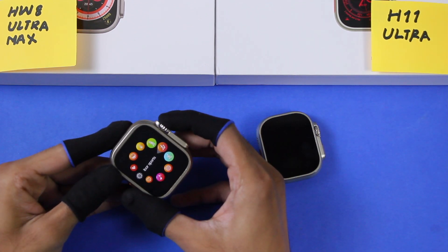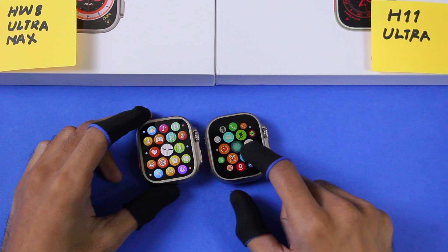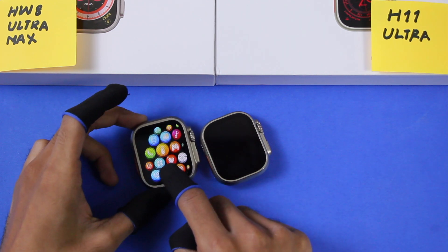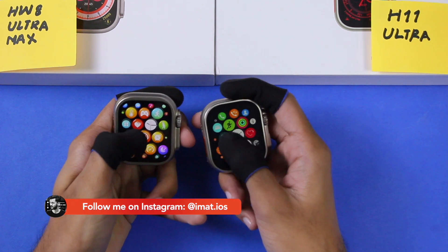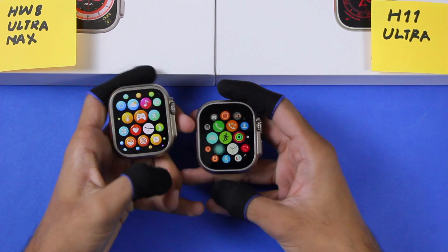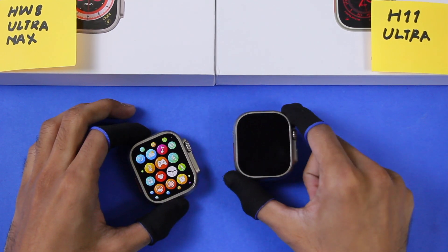There are 4 menu styles in the HW8 Ultra Max and 2 menu styles in the H11 Ultra. The interface is quite smooth on both. The H11 Ultra comes with icons quite similar to Watch OS, while the HW8 Ultra Max has its own theme. After testing, the HW8 Ultra Max transitions corner icons into smaller size more smoothly compared to the H11 Ultra.